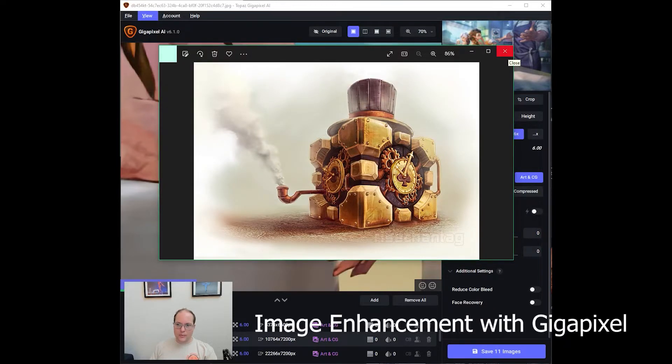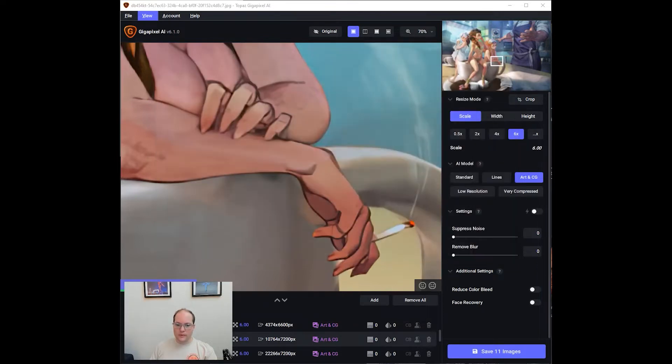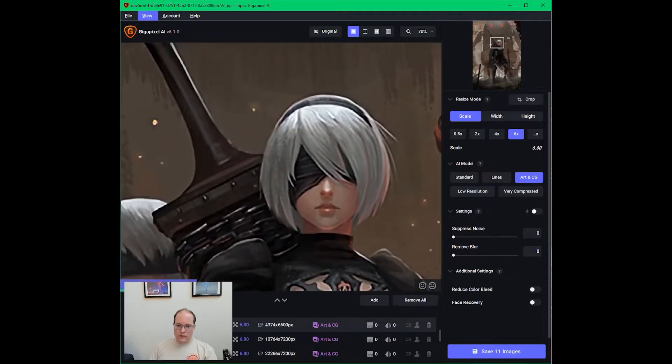The first step to import this into the workflow is to upsample it all so it'll print at higher quality. I brought it all into Gigapixel AI. I've turned noise suppression off — or at least low — we're not removing any blur, not doing any face recovery. All we're doing is putting it in ArdenCG mode, upping it to 6x, and letting it go.